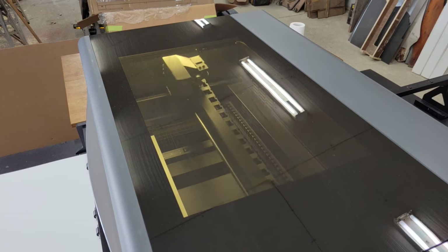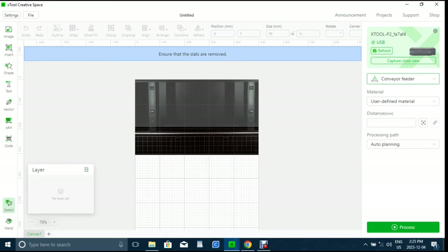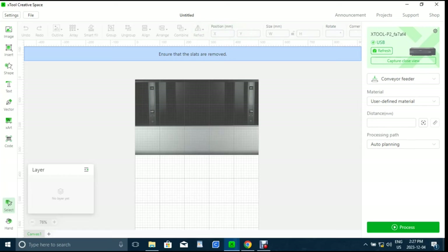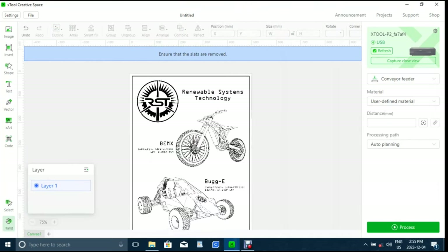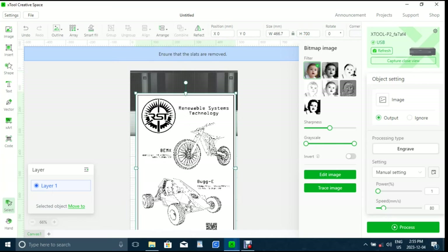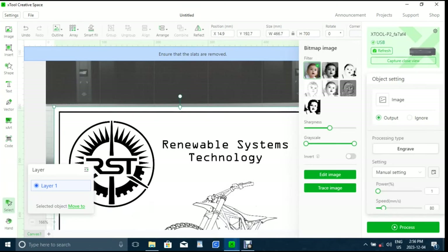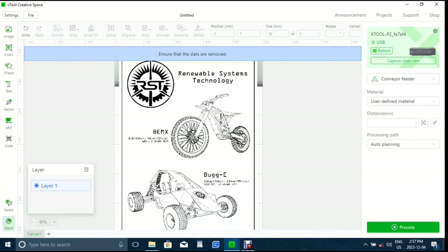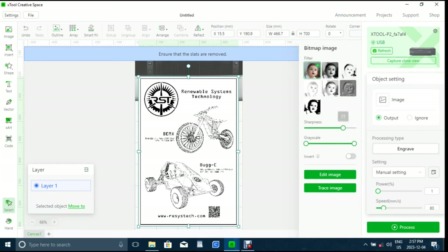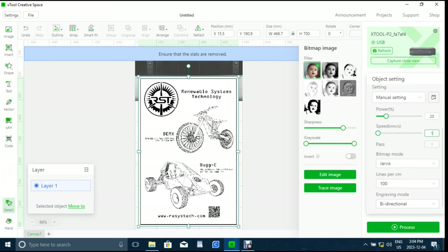Once everything was set, I turned the engraver on and connected to Xtool's Creative Space software on my PC. I then switched to conveyor mode, refreshed the camera so I could see the workpiece for positioning, then imported the image that I wanted to etch and aligned the top of it in the laser's work area to match with the workpiece. Then I increased the sharpness by 25%, set the laser power to 20%, the engraving speed to 150 millimeters per second, the line interval to 160 lines per inch, then set it to Jarvis mode and sent the G-code to the engraver to start engraving.